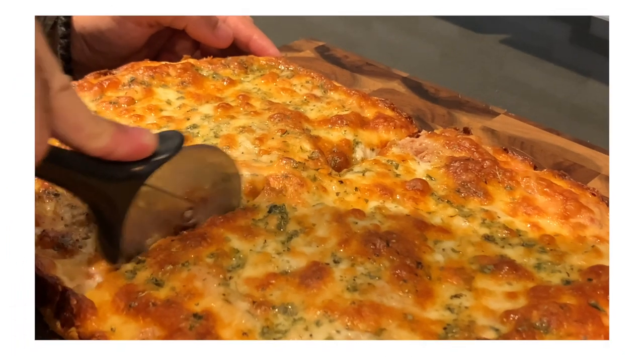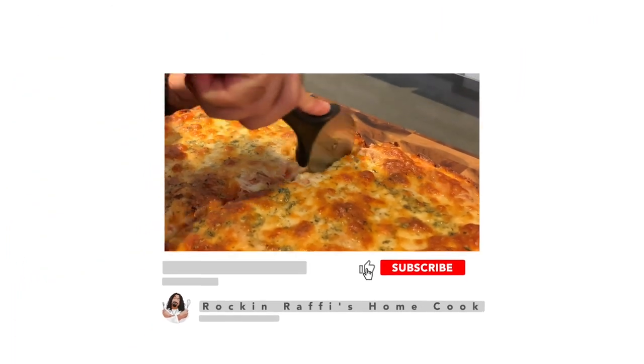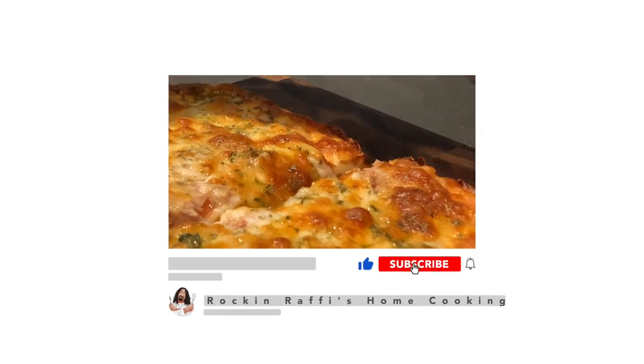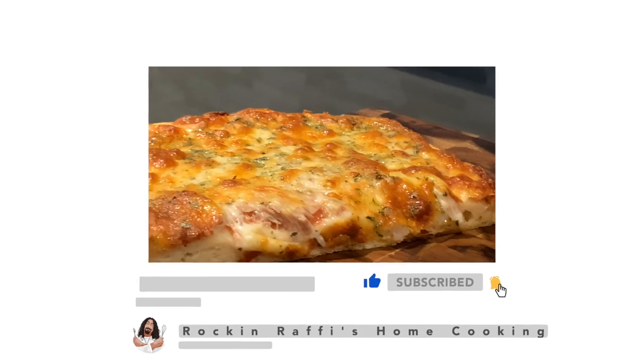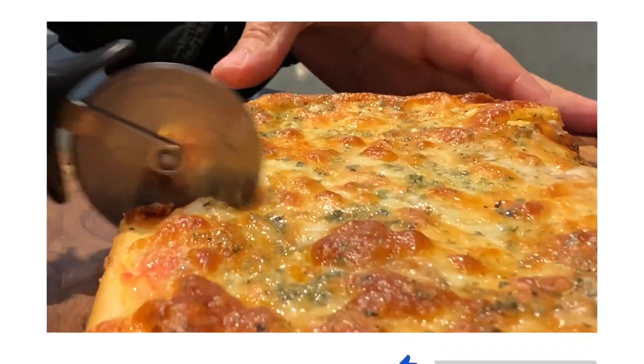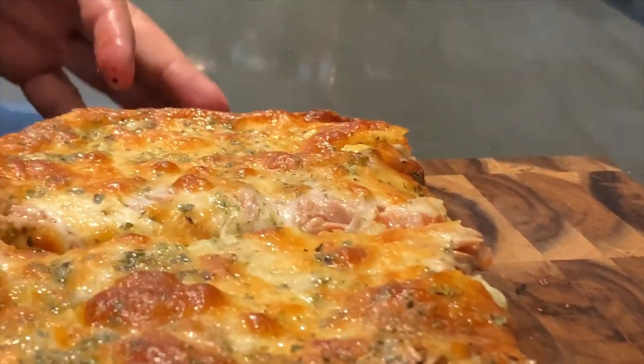That just wraps up today's episode, and if you haven't already, don't forget to like, subscribe, comment down below, and share with your friends and family — and click that bell so that you're notified when my next videos upload. Until next time, keep on rockin'.